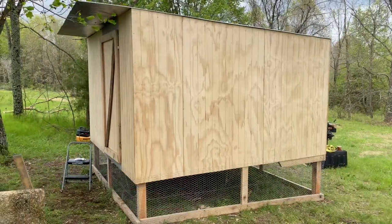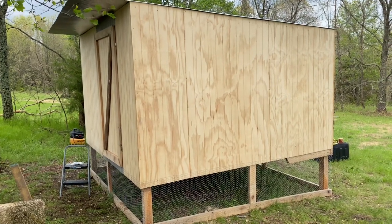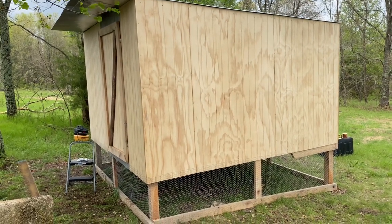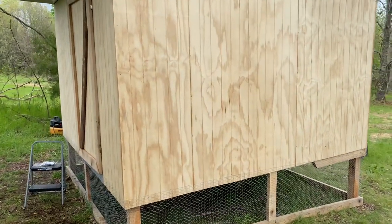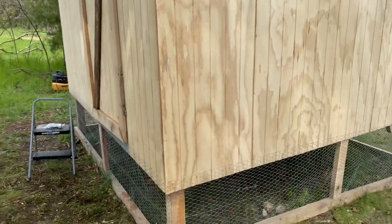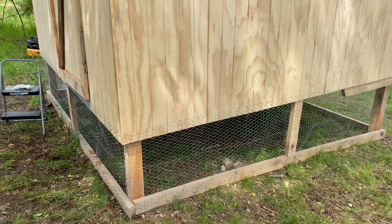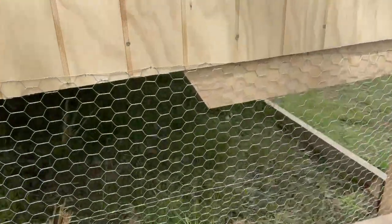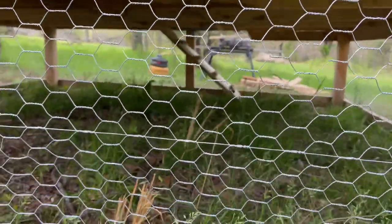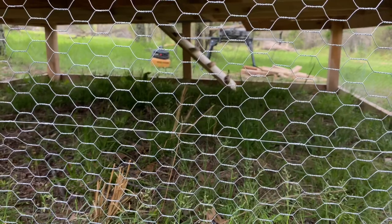Well guys, here it is — our chicken coop built out of our very own milled lumber. Of course, with the exception of the paneling and the plywood, obviously those aren't things that we milled ourselves. But you can see below here there is a chicken wire section where the chickens can roam. Let me see if I can show you their cool little ramp — so there's their little ramp over there that they can climb up into the main house.